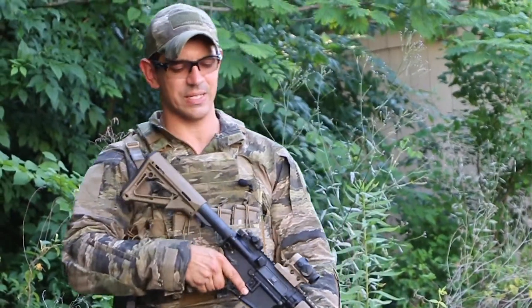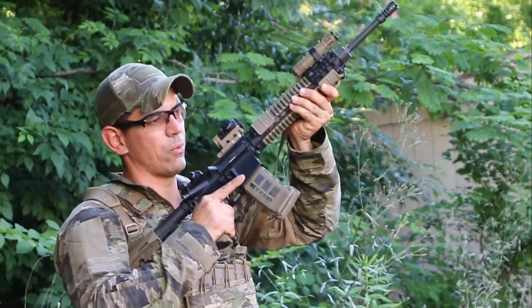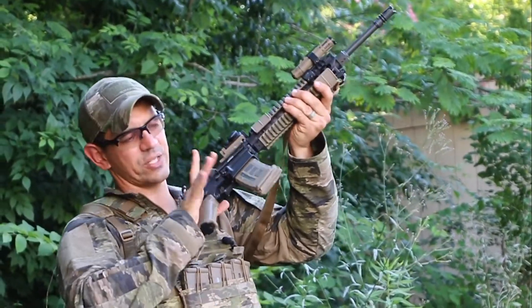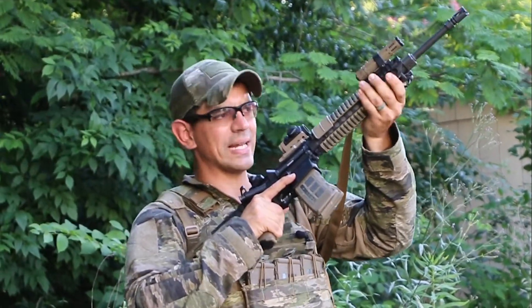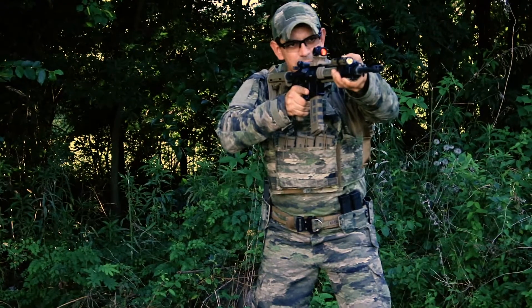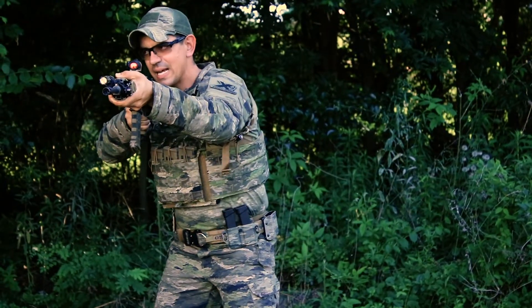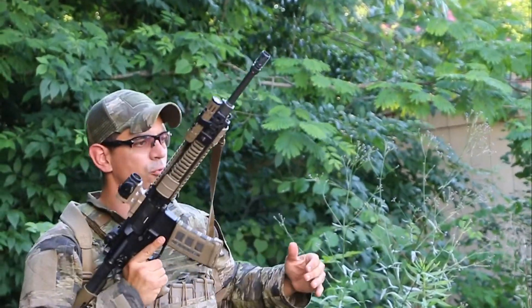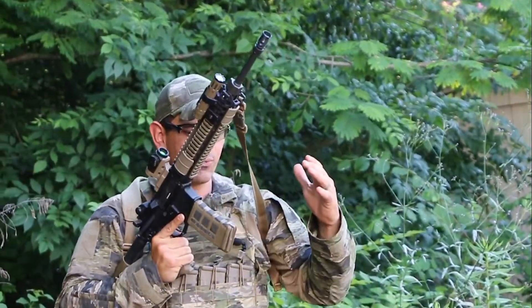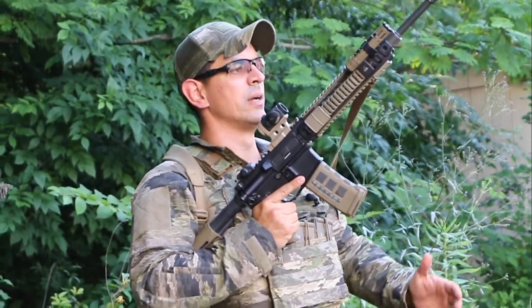Next one we're going to talk about is the high ready. This one is a little bit scary to some people, but that weapon system is controlled under my armpit, controlled by my firing hand and controlled by my non-firing hand. This is especially useful in and around barricades — I can bring that weapon system up onto the barricade, come off of it and move to an opposite side. If I'm running and moving, I can free up one hand and move with the weapon system controlled in a safe manner and be efficient.